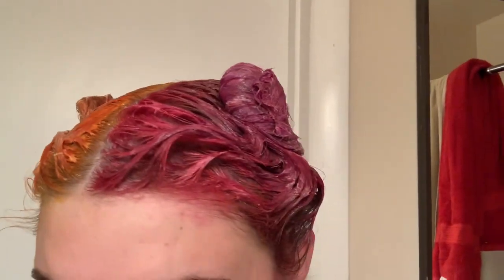This is going to stay on my head for about an hour, and I'm going to go hang out with my bunnies and my family, and then I'll show you guys the finished product.